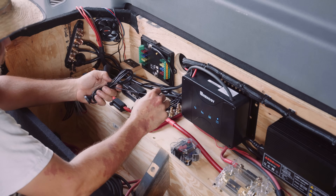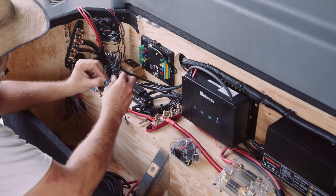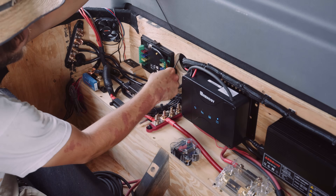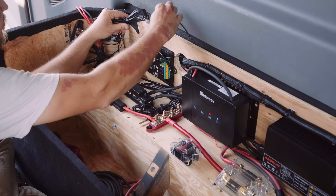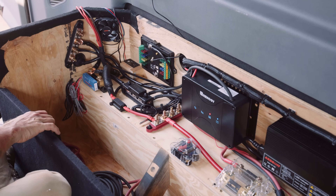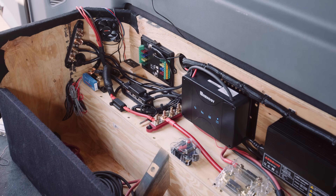Next I'm routing and setting up the antenna for the McTuning so that we can use the wireless controller while we're outside of the van. If we happen to need to turn on the lights or do something and don't feel like getting back in the van, we can just bring that remote control out with us — which is another very cool feature of the McTuning fuse panel.